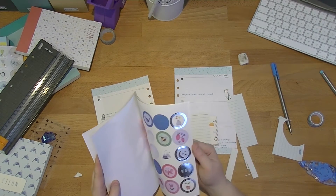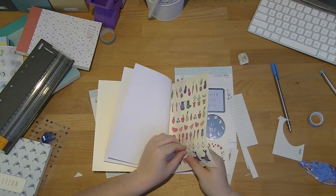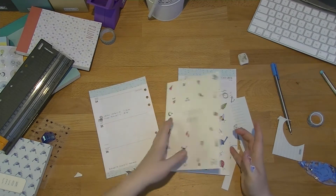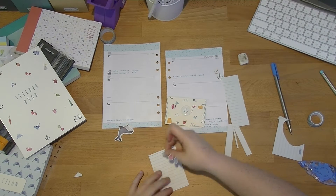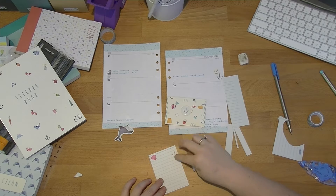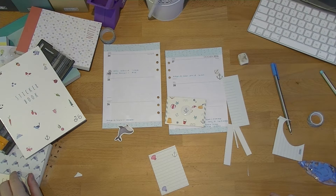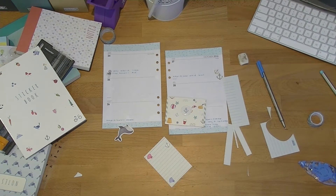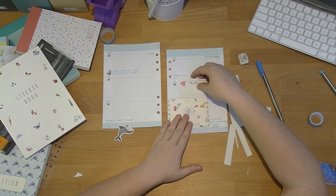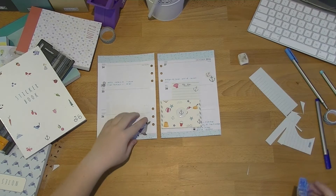I'm just checking that there's not a to-do sticker in here, which I don't think there is. This is my little plea to Kiki K: do a whole under-the-sea themed one — I would love that. I'd probably be the only one that would love that, but I would love that. I can't find a to-do sticker so I'm just going to write it in by hand this time. That's going to live in there; the whale's going to go there. I'll stick these ones down and I'll be back in just a sec.